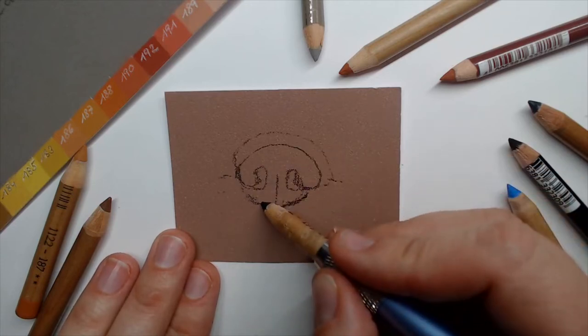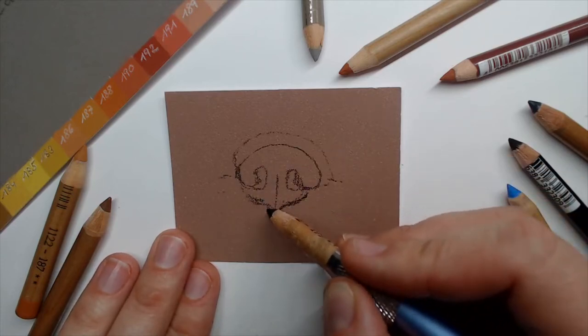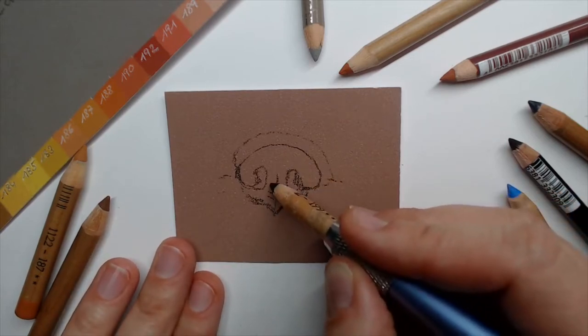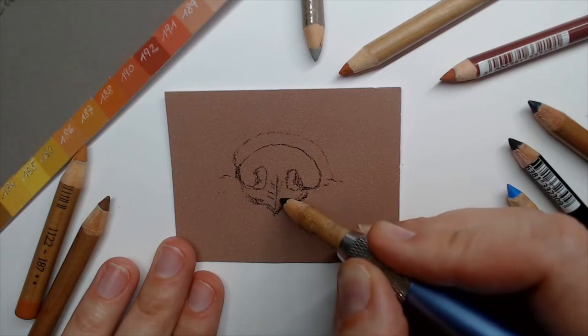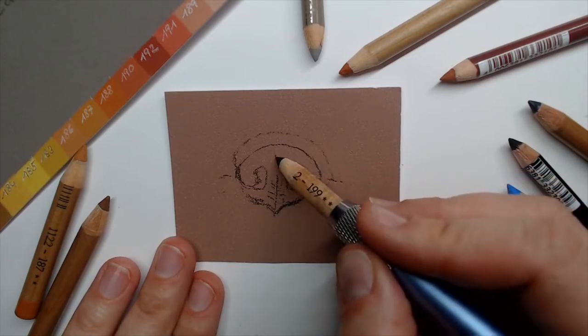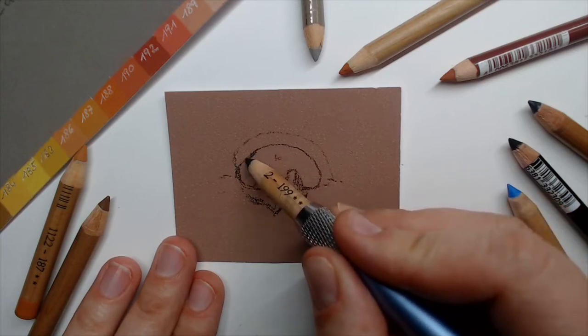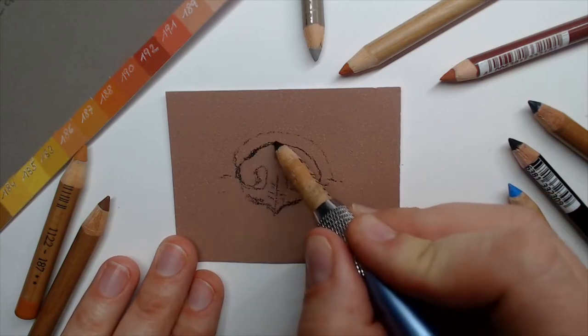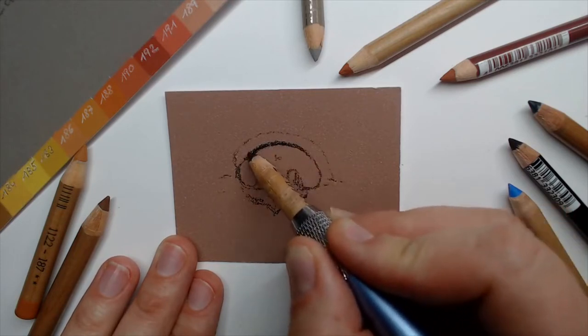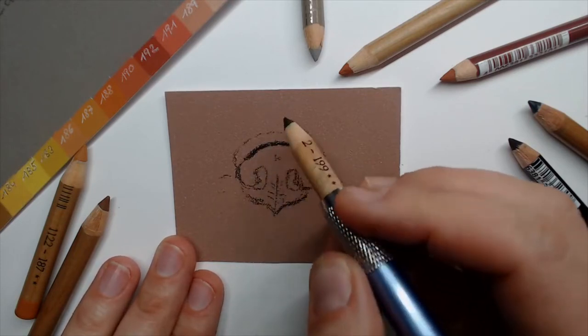Let's sketch in here some of those little wrinkles. A French Bully often has very small wrinkles. We can then map in a little bit of black as a shadow here below this wrinkle on the nose.